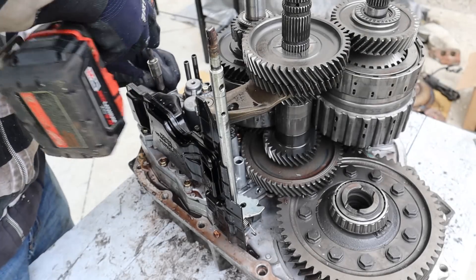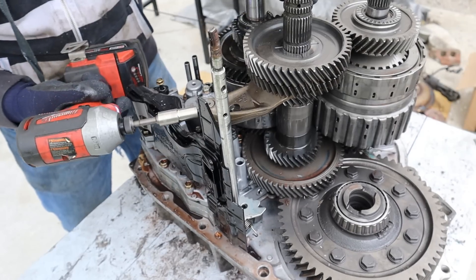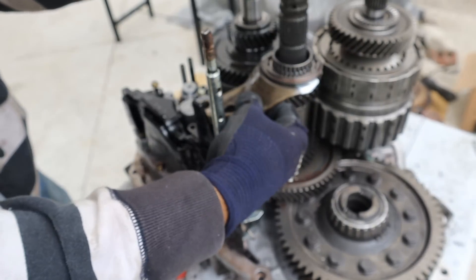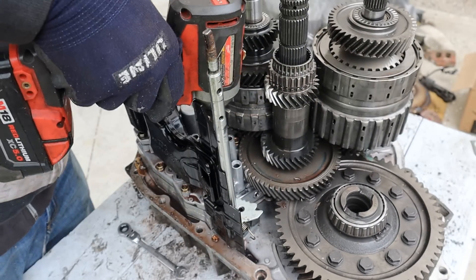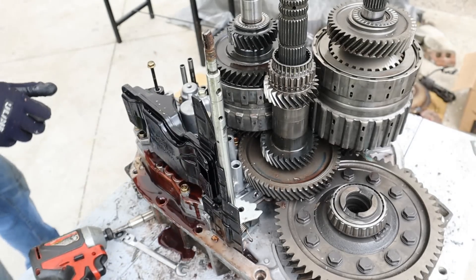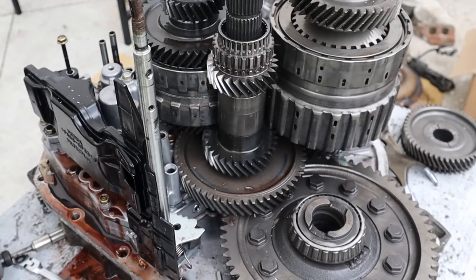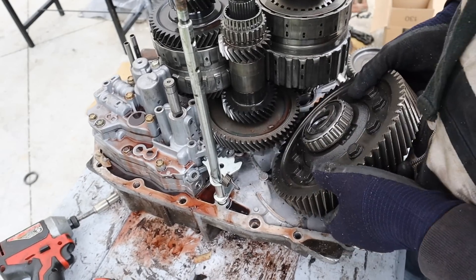I'm going to pop off this filter, but I'll need to remove this reverse arm first since all the bolts are blocking each other. So you've got to take third gear off, then the arm, and then you can get to the filter bolt. Then I can take the filter out — which has a whole bunch of oil in it. I grabbed a baking pan from the kitchen to catch the oil. All right, let's try that again.